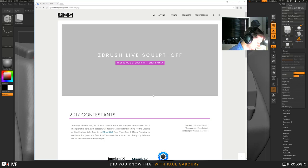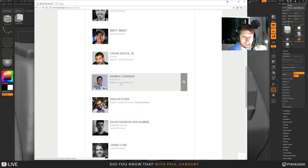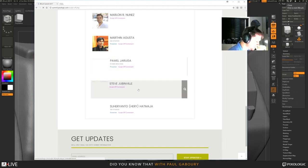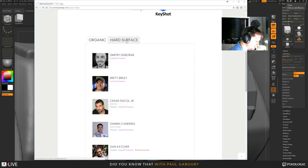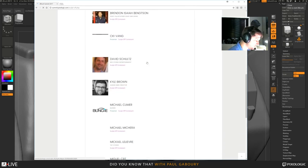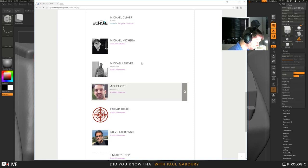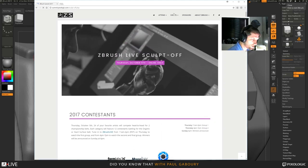The live Sculpt Off contestants have also been announced. On the organic side, we have Damien Caldera — inventor of the Dame Standard Brush — who's also making a presentation. On the hard surface side, Furio is coming to defend his two-time title. David Schultz works at Red Storm. Chi is another hard surface master in ZBrush and is also making a presentation. Michael Clymer is competing, and Timothy — who you guys all know — is going to compete in the Sculpt Off. It's going to be another fun year.